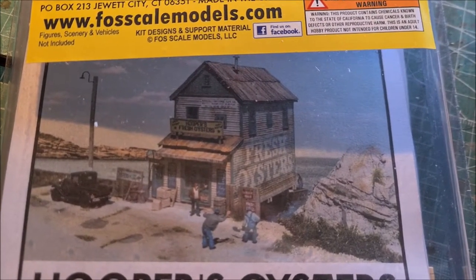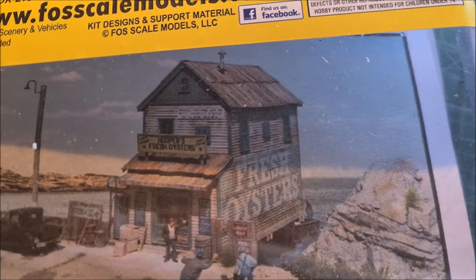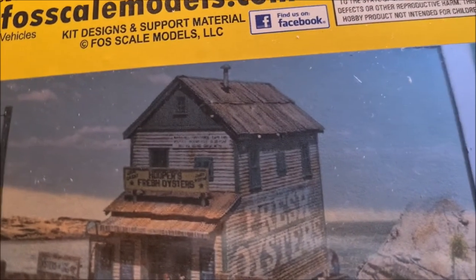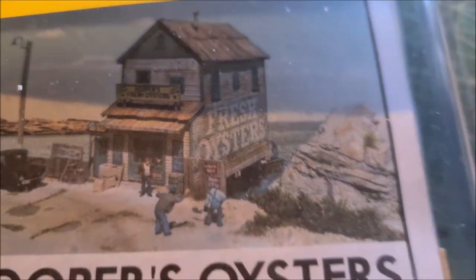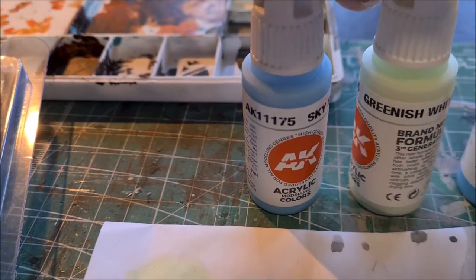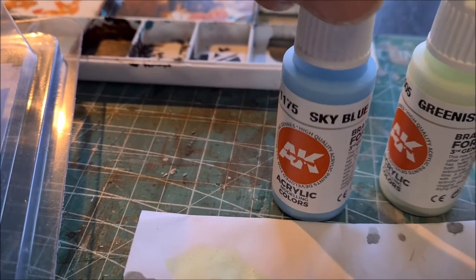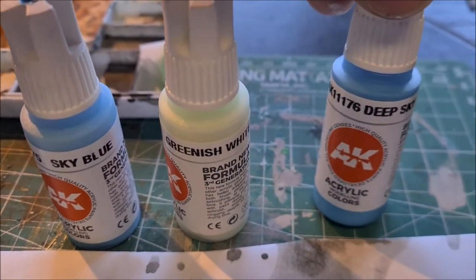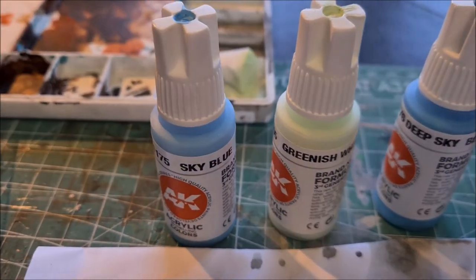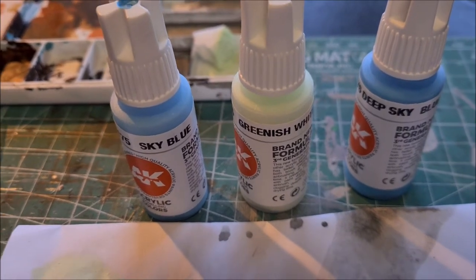I also experimented a bit with the colouring. Most of the kit will be getting a light white colour, and then some parts will have a darker blueish colour. The colours I tried are a colour called greenish white, and then sky blue. I also have another colour which is deep sky blue, which is slightly darker — that I will be using for the trimming and the doors and the windows. This will be the colour combination I'll be using.